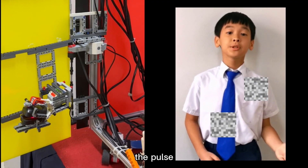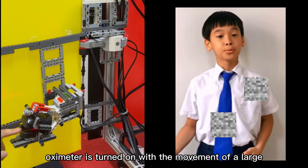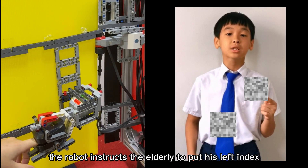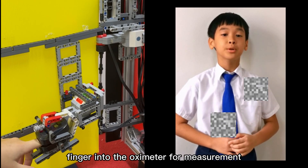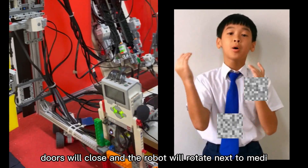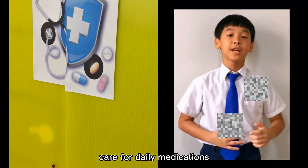The pulse oximeter is turned on with the movement of a large motor. Once on, the robot instructs the elderly to put his left index finger into the oximeter for measurement. Doors will then close and the robot will rotate next to Medicare for daily medications.